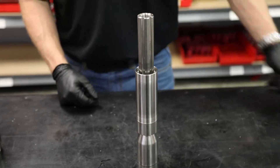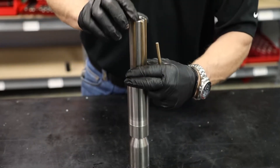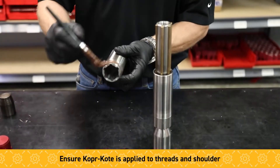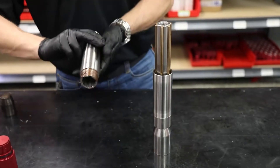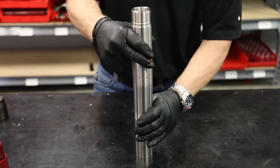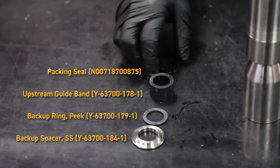Next we want to install the pins. We're going to assemble the anti-rotation sub onto the retainer housing, and we want to copper coat these joints also. Once again just hand tighten. And then once more copper coat on these three.